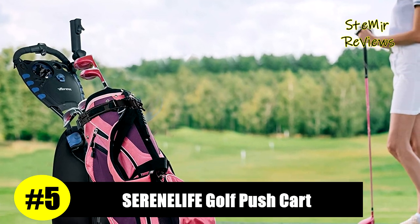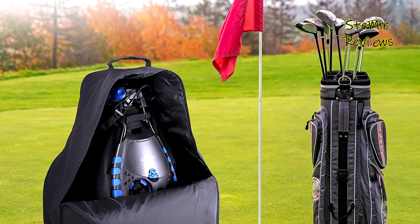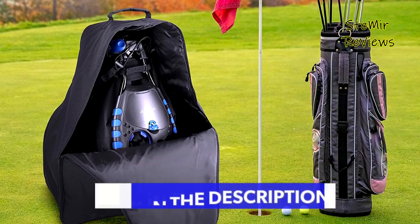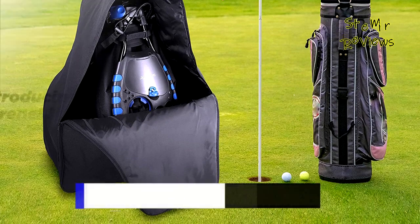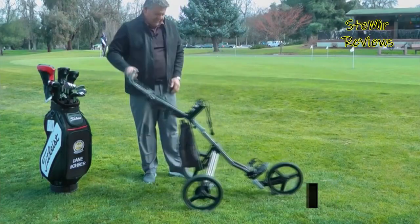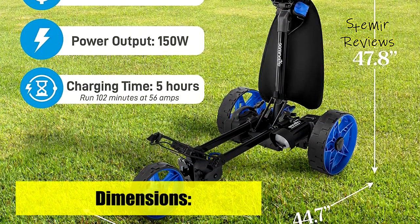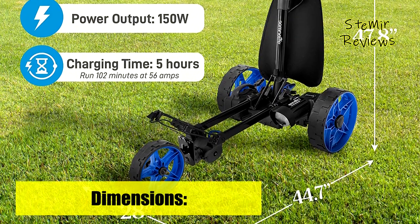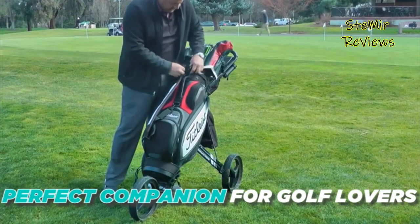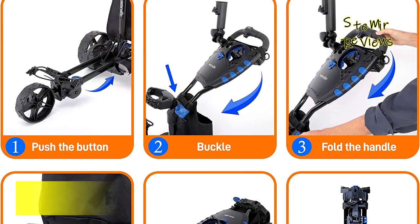Number five in our top is from the Serene Life brand. The golf push cart's three-wheel folding golf hand cart is made with heavy-duty aluminum frame construction and is equipped with upper and lower brackets, elastic strap, and bag holder. It features a durable and compact size for easy storage and transport. The ergonomic padded height-adjustable handle accommodates multiple pushing positions and users of different heights. It has a max weight capacity of 33 pounds.